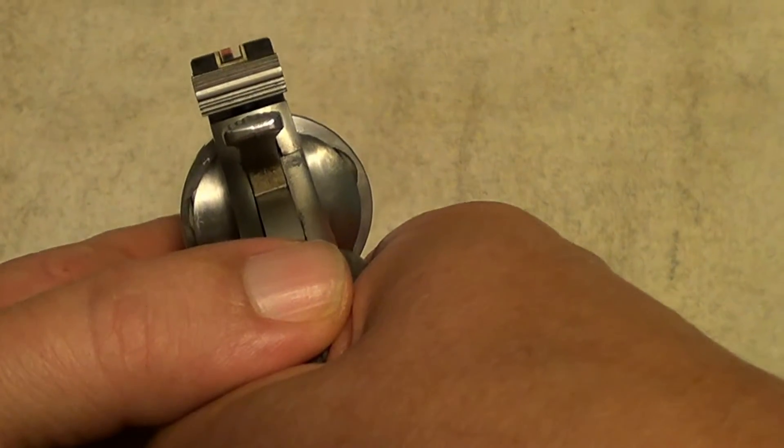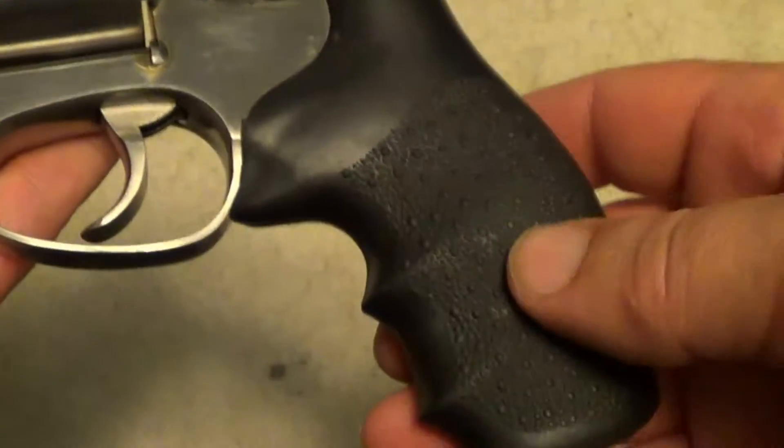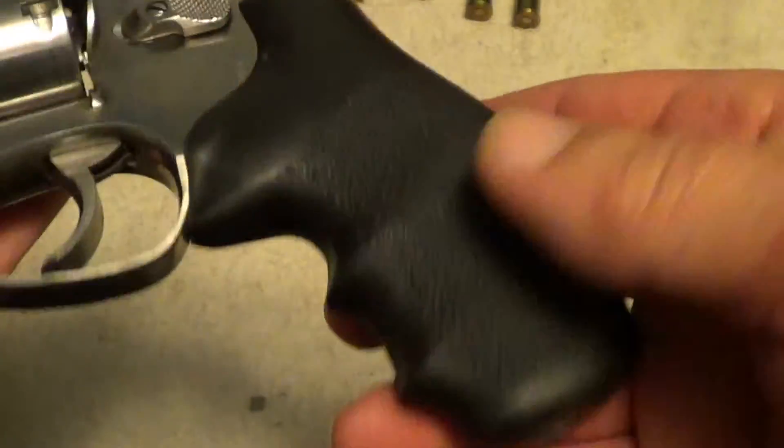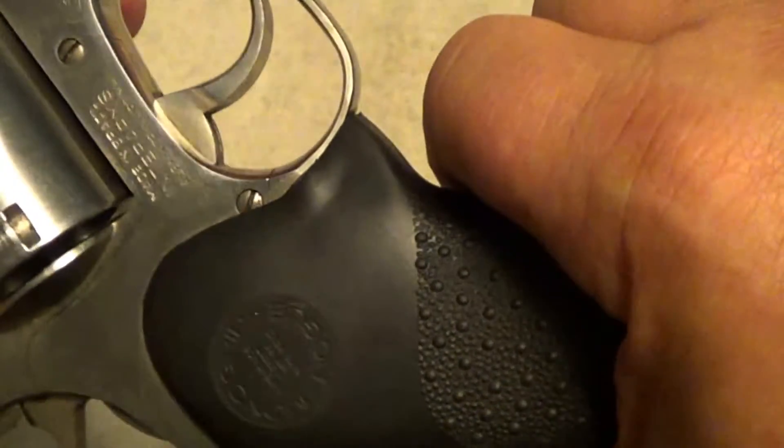The sights are reasonably good on it, and I'm not sure if these hogue grips came on the gun or if somebody has replaced them.